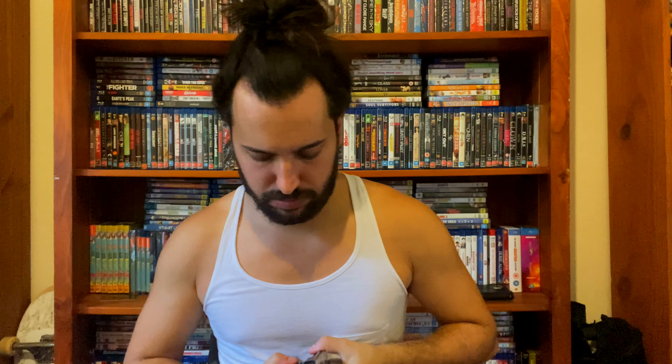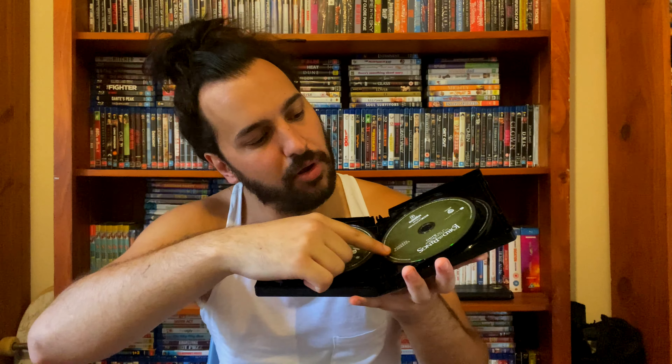Whoa, so that's what the back looks like. That's what the front looks like. This cost me around 70 Aussie dollars. The front, the spine, the back — it's a pretty thick case. Let's open this up and make sure it's not broken.